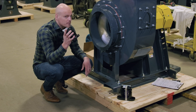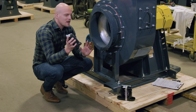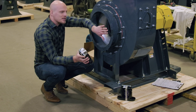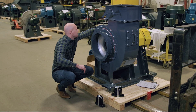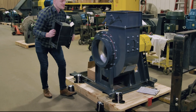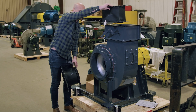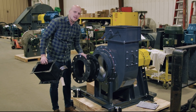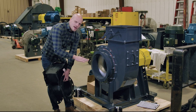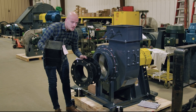Now if you install vibration isolators, it's very important to make sure that you don't have a rigid connection at your inlet or your outlet. Make sure you have flex connectors in your application, because what these do is they give you a flexible connection between your outlet and the ductwork and the inlet and the ductwork, and they allow that fan to float a little bit on the isolators without destroying your ductwork.